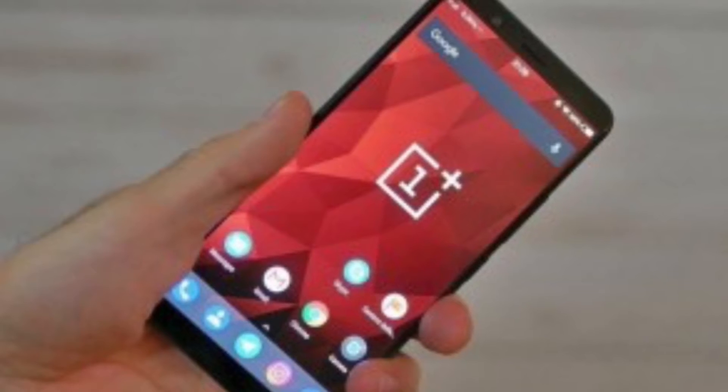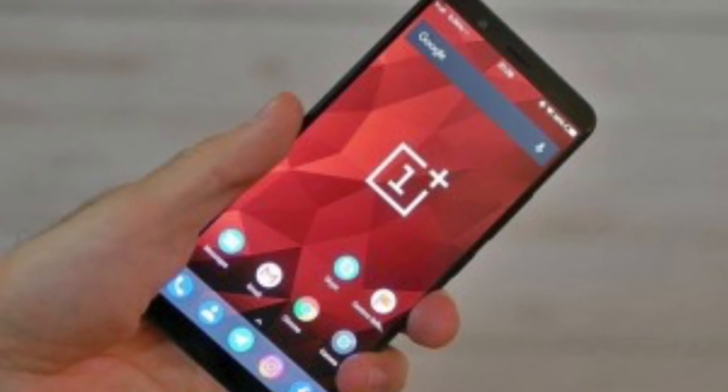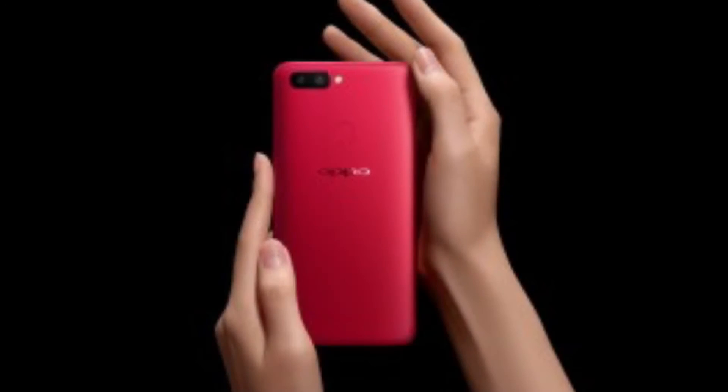Hello guys, welcome to another video of 9 to 5 Tag. Here we have all the confirmed leaks of the OnePlus 5T. This device has a 6-inch 18:9 display which is Full HD, and this device supports a dual camera setup on the back side, which is 20 plus 20 megapixel camera combination.